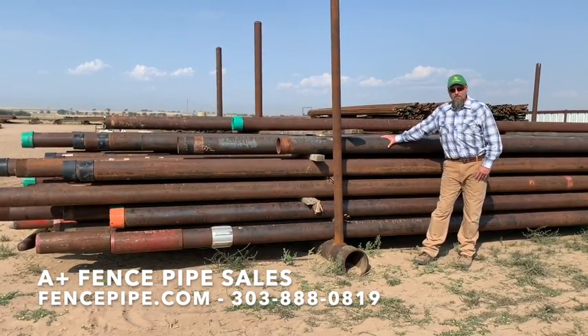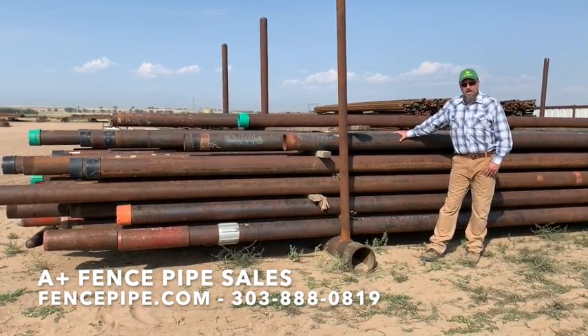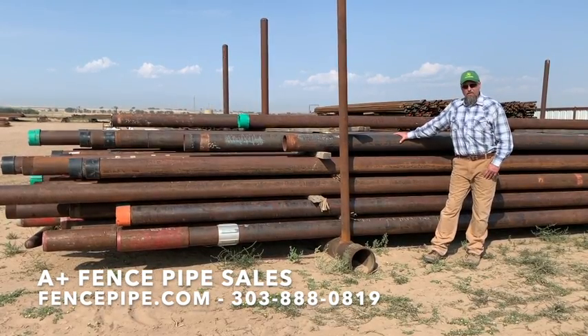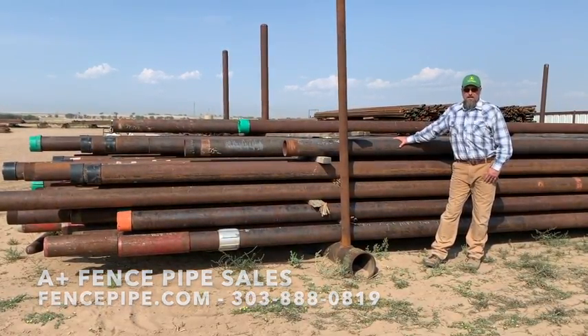We've got a mint stock ready to go. As you can see, it's nice quality — not scaled up or pitted. Call us at 303-888-0819 or visit our website at FencePipe.com.